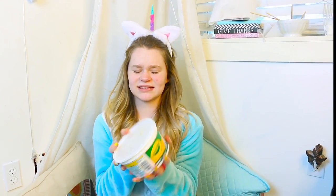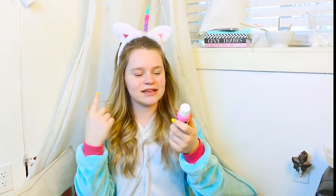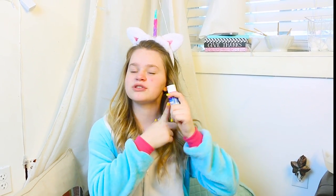You guys can buy some Crayola Air Dry Clay — this stuff — and it's like $10, but it makes like 100 horns, so that's like $0.10 for each horn. Then you'll also need some paint, and this stuff is like $0.69, so you guys can get as many colors as you want for super inexpensive.